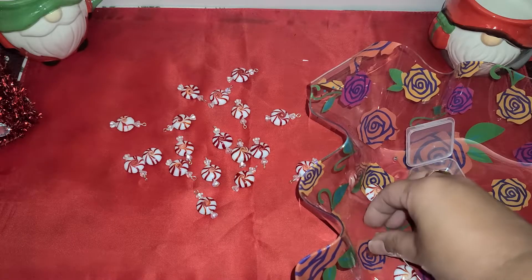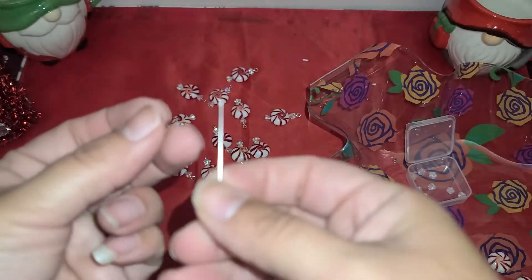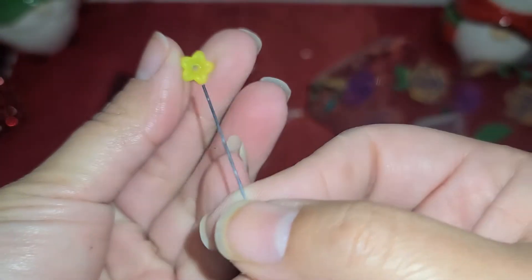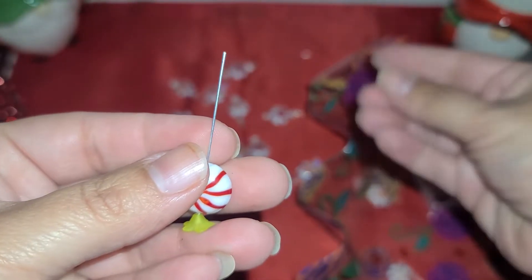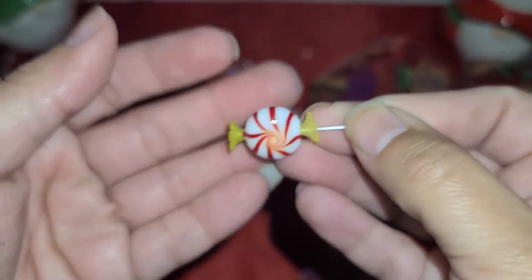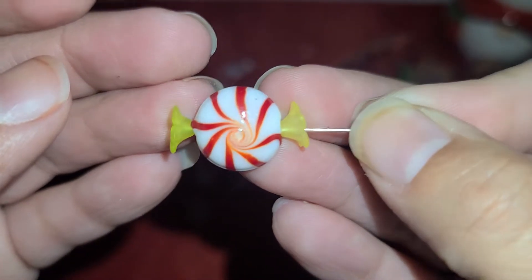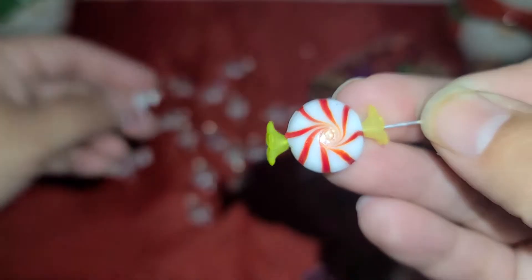I did want to try one with these other ones. I bought these flowers also from Amazon and I want to try it just to see how it looks. So we have our two inch head pin — same thing with this one. The opening of the flower goes in first, then we take our peppermint bead, and then the other flower goes facing up. And that's what it looks like. It's okay, but I love these other ones more — I think those are cuter. Maybe if these were clear I would like it more.